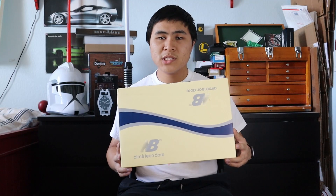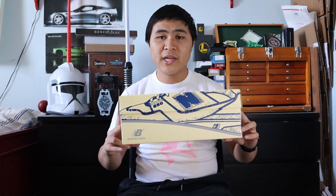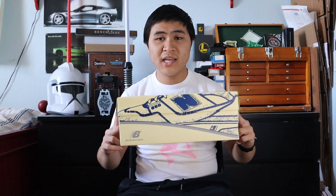Starting with the box, the box is mostly in this aged yellow/cream white color with New Balance and Aimé Leon Dore branding in gray, as well as a navy and gray stripe near the middle of the box. On the sides of the box, you get an outline of the actual 650 in navy.